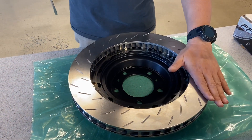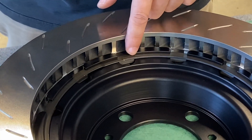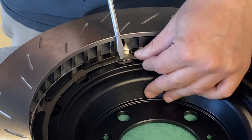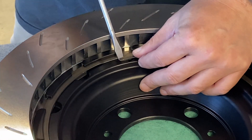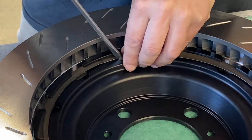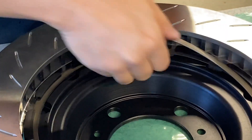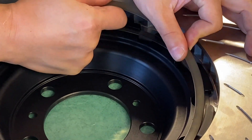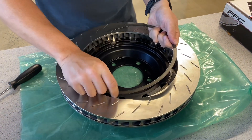In order to replace this friction ring, we need to locate the retaining spring. We're going to find the tail of the spring, which is right here. We're just going to pry and pop it off the first slot. Once you pop it off the first slot, we can work our way around the different slots.